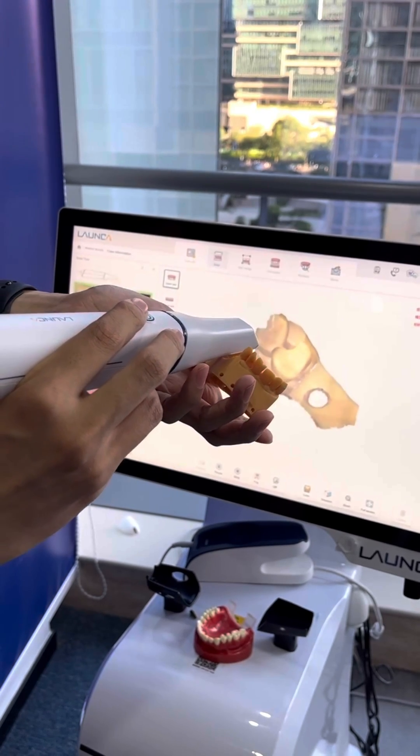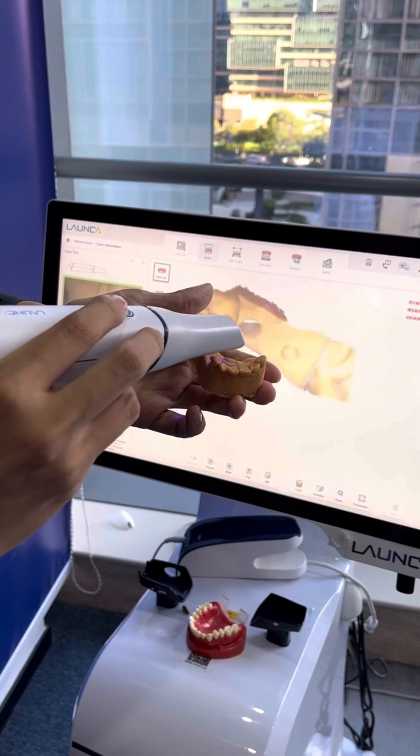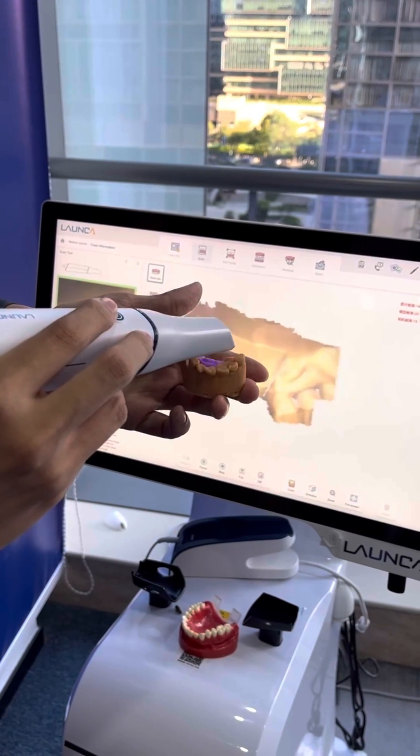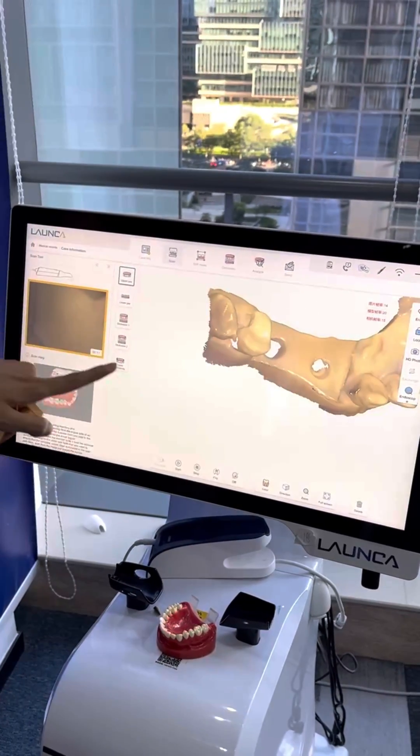For this time, you will scan without the scan body — this is only the gingiva. That's the upper jaw without the scan body.